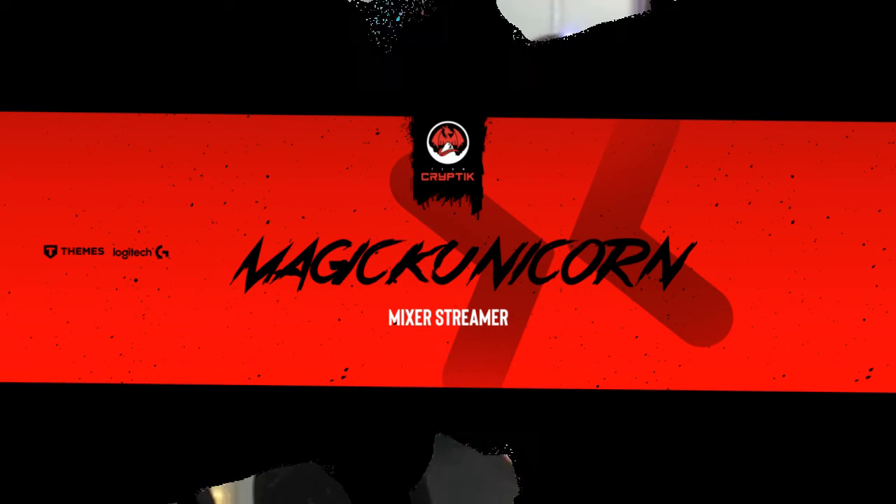Thank you, Logitech! Thank you, Team Cryptic, for taking care of me. I will rep Team Cryptic so hard with this new gear. Thank you.